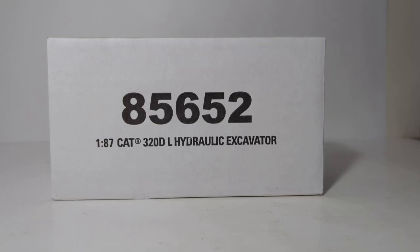Welcome everyone and thank you for joining me for another DieCast Emporium review. In today's video we're going to be doing an unboxing and review of DieCast Masters Highline Series 1:87 or HO scale Caterpillar 320 DL Hydraulic Excavator with attachments. The item number is 85652.